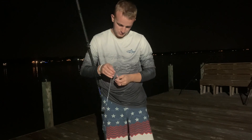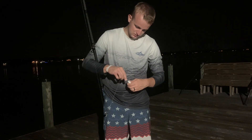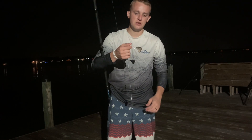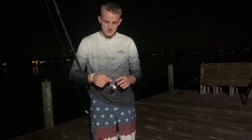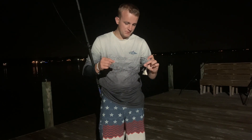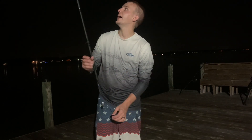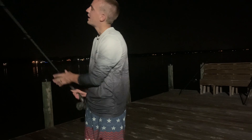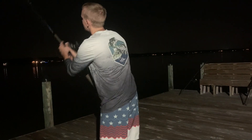For bait we got some croakers and some pinfish. I'm just going to use a size 7 Eagle Claw laser sharp hook. Unfortunately I did not bring my Trophy Cat Tackle hooks down — I forgot them — but I've got 80-pound leader line, a two-ounce egg sinker, and 80-pound braid. I don't usually like using braid but they say it's good for fishing down here.